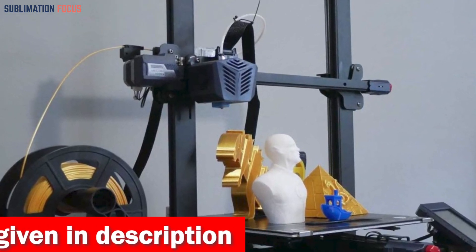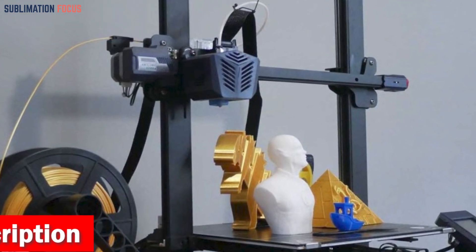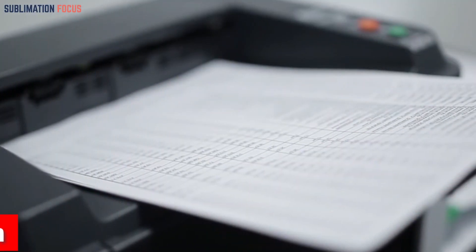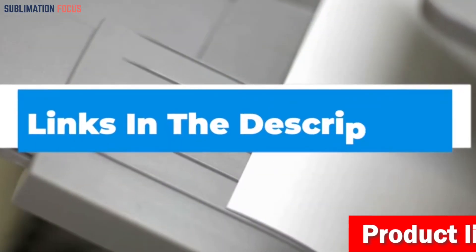The filament runout detection feature adds another layer of convenience. If your filament supply runs low, the printer will automatically pause, preserving your progress and preventing wasted materials. Check out the link provided in the description to purchase it right now.